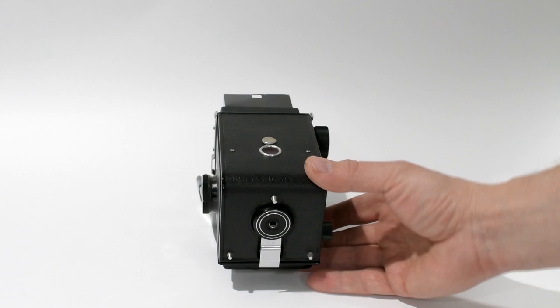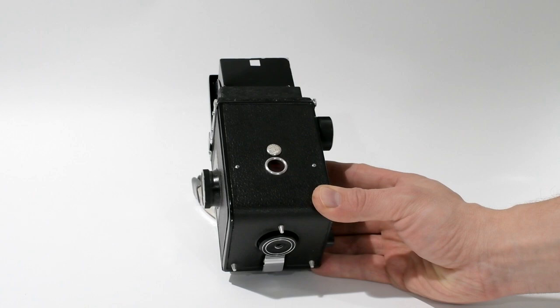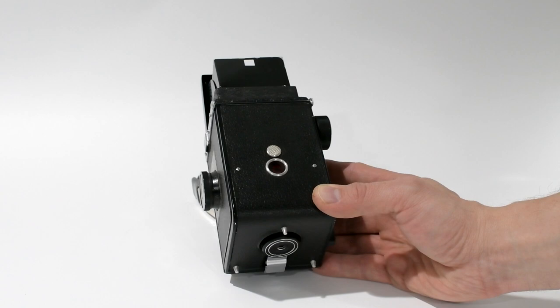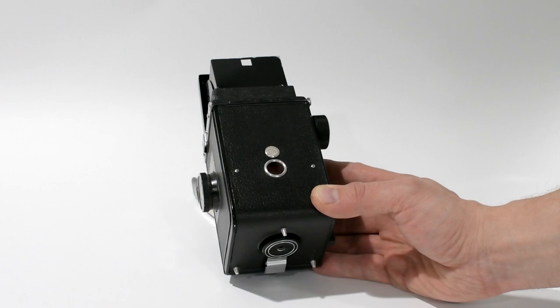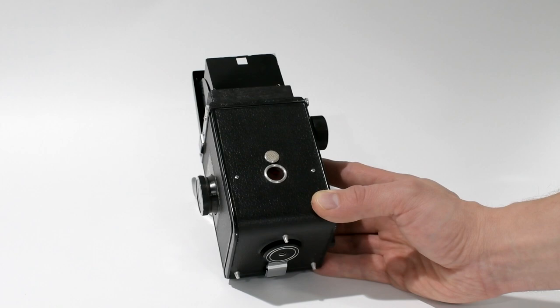In the back of the camera you'll have the viewing window where you align your frame numbers from the film. This camera does not have automatic stop and it does not have double-shot prevention — you just have to know to advance the film after every shot. Make it a habit and it will happen automatically; you won't even think about it.